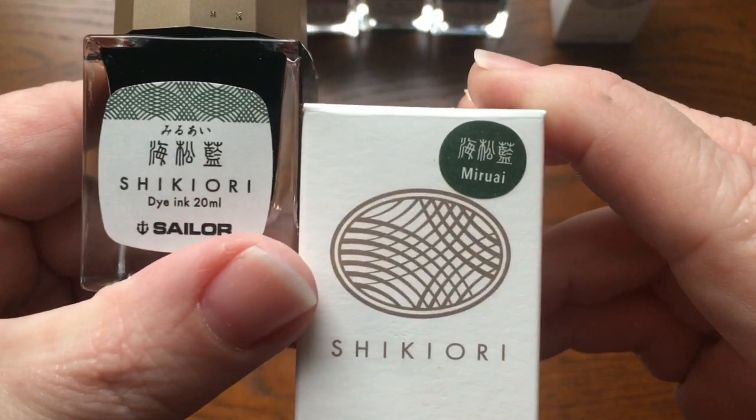It's fascinating the process she goes through trying to speak to these aliens that don't make recognizable sounds. So this is Sailor Shikiori Tokiwamatsu. Now we need a Q-tip. This is nice and dark — what a pretty green!